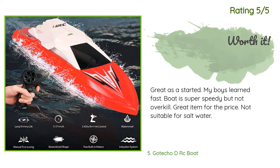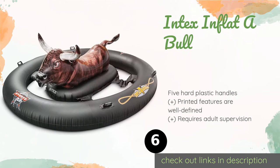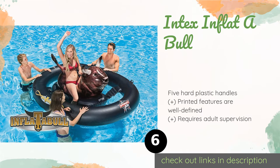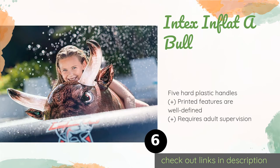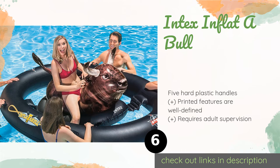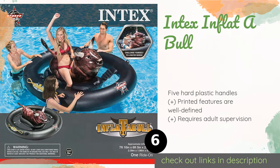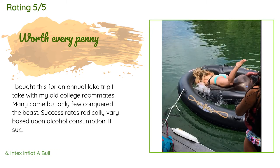Number six is the Intex Inflatable. Those who never quite attained their dreams of performing in a rodeo don't have to despair — the Intex Inflatable lets you ride to your heart's content without having to worry about injury or getting trampled by a 2,000-pound beast. The price is approximately $27, and there are 1,471 reviews with an average rating of 4.1 stars.